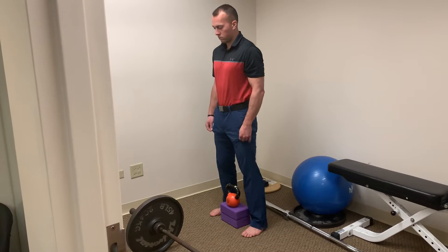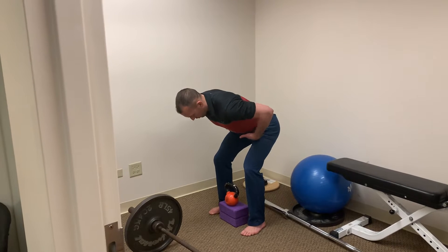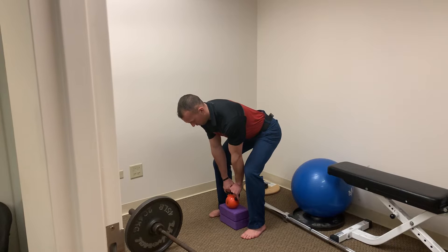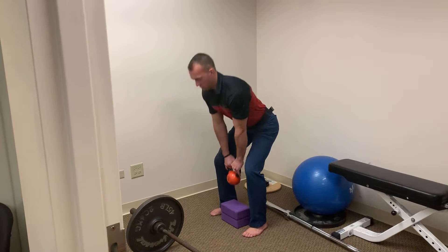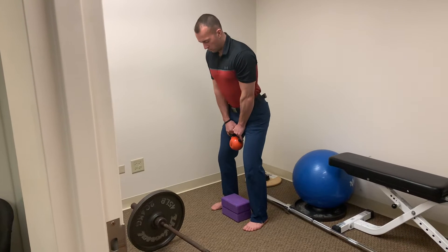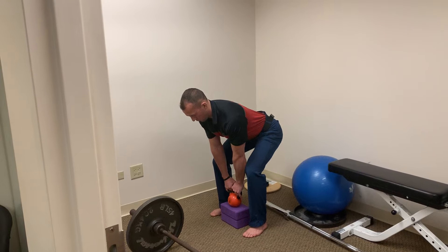Notice a slight bend in the knees — he's going to push his hips back and kind of corkscrew, trying to almost break that kettlebell apart to maintain stiffness through his spine and come back up. Notice how he's performing a good hip hinge and not a squatty motion.